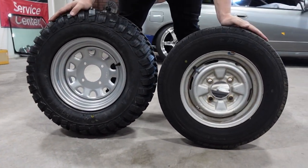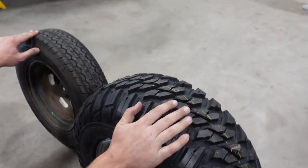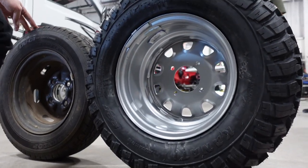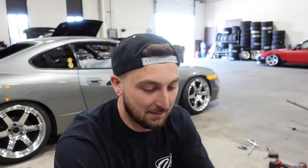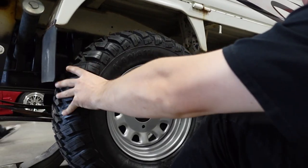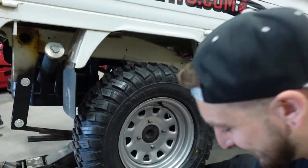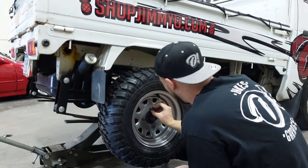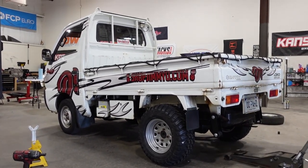You versus the guy she tells you not to worry about — this is literally two of those. And if you look at the height, we've got about four inches of height too, which is crazy. This is gonna be like a three-and-a-half inch lift altogether. The thing's gonna be really high off the ground — which might make it easier to tip over. I'm fully convinced I'm gonna tip this thing eventually. Oh, it fills it up so nicely — look at that! Let's get this thing on the ground ASAP.